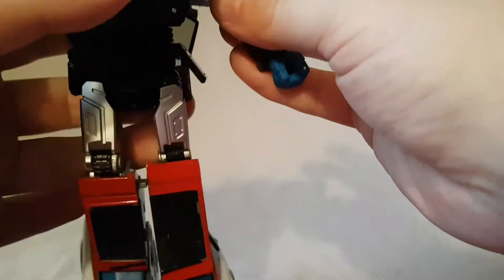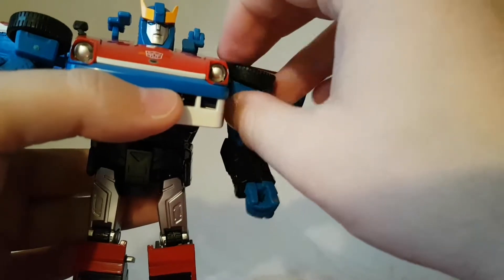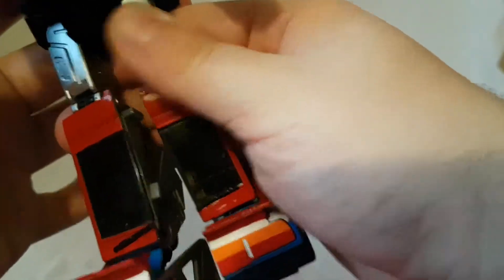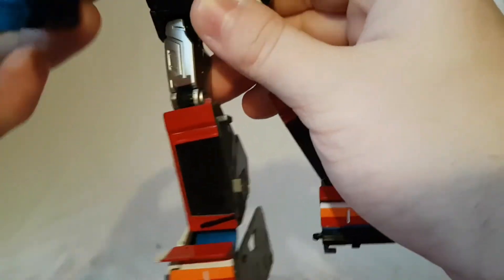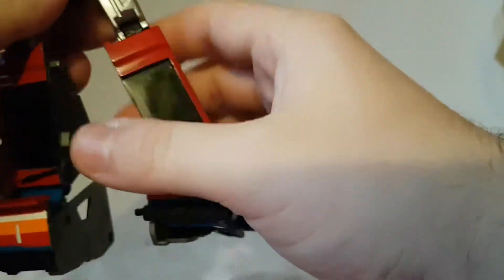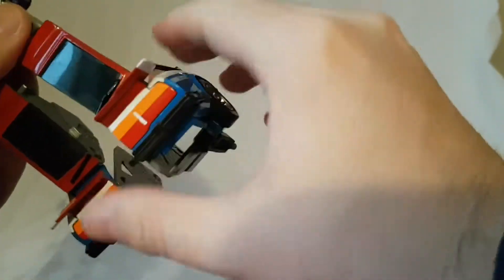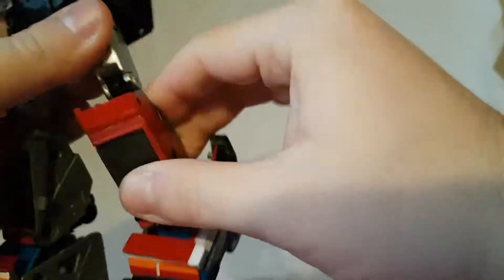If that's something you can overlook, he's gonna look nice on the shelf. Head moves side to side, arms move and they hinge and move forward, hands rotate. He does have a waist twist but it's more for transformation than articulation. Kicks this far forward, kicks that far back, bend in the knee, and the feet do kind of have ankle rockers.